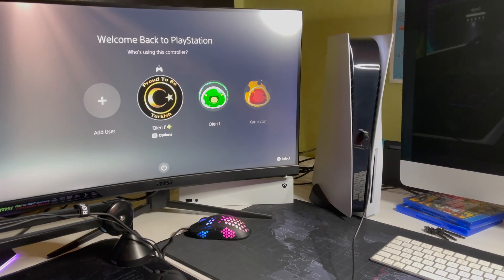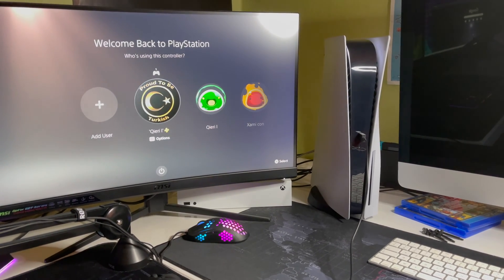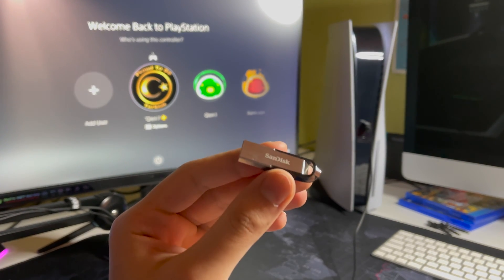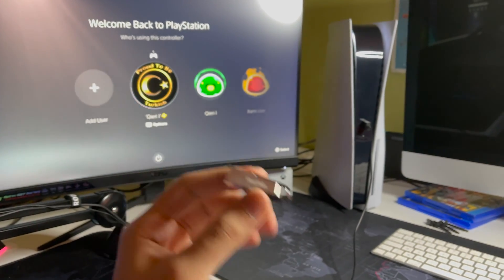Hello guys, today I'm going to show you how you can go ahead and reinstall your system software on the PS5 using your USB flash drive. You do need one — without it, it doesn't work.